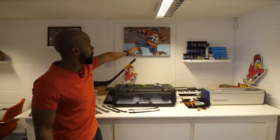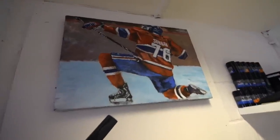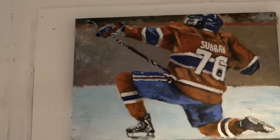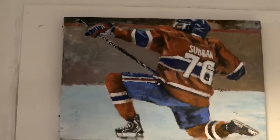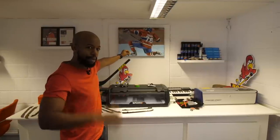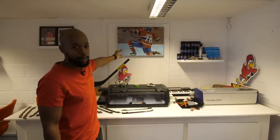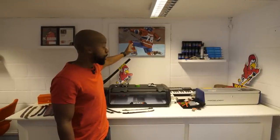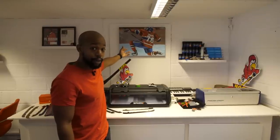Quick shout out to Jeff McGinner from Kenya. That picture in the background is P.K. Subban when he played for the Habs, and Jeff painted it while I was in Kenya filming a day in the life of a hockey player from Kenya — I'll link that video below. It's a really sentimental piece. We're technically borrowing it and it will be returned to Jeff next time I'm there, but it's been really nice to have it hanging in the office.